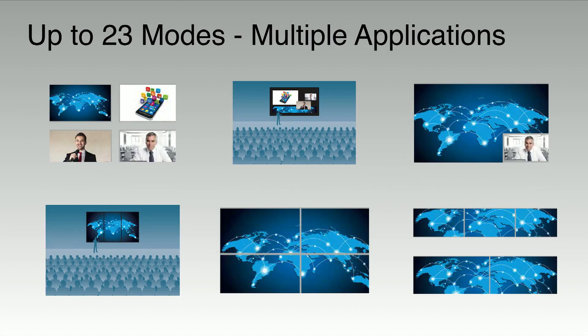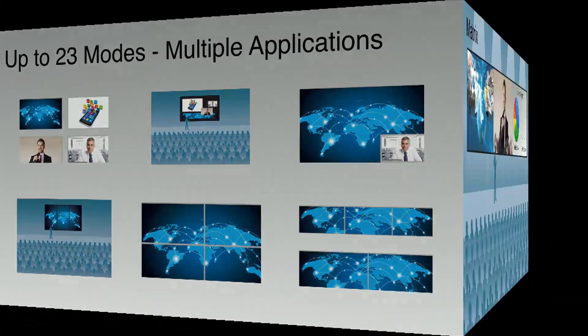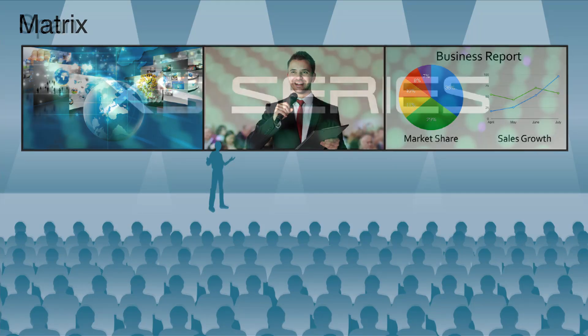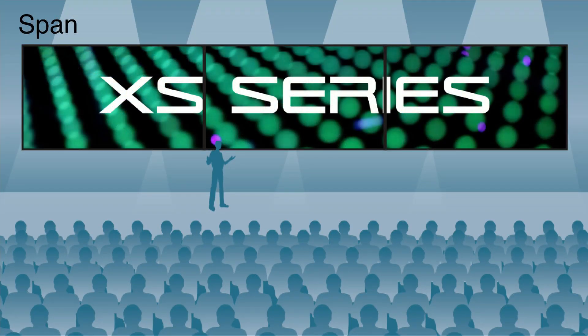There are up to 23 different modes for multiple applications. There's a matrix mode, which allows individual routing of any of the eight inputs to any of the up to four output destinations. This provides the flexibility and speed you need when switching live camera shots, computer inputs, and other video inputs to your destination screens. There is also a span mode, ideal when you want to take a single image, camera, or video source and stretch it across two, three, or even four screens.